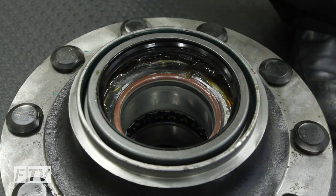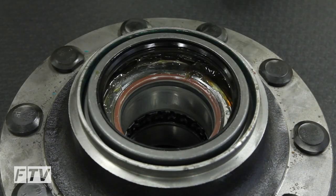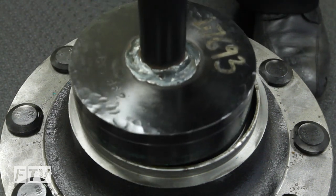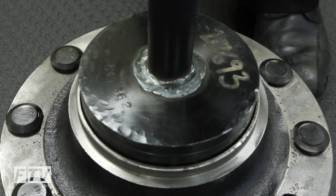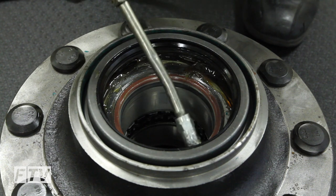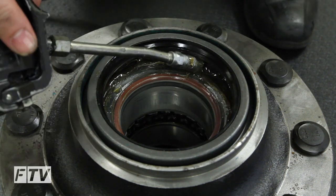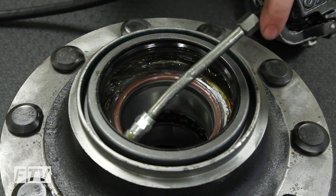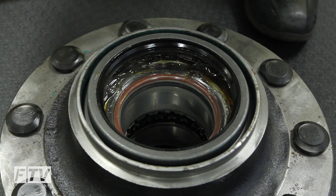Remove and replace the hub seal. After removing the hub, make sure the hub seal is replaced. Do not reuse the hub seal. Properly fill the cavity between the inboard seal and the bearing with a Castrol Searol EPLO type grease or equivalent to help lubricate the seal and for longer life.